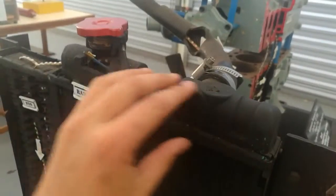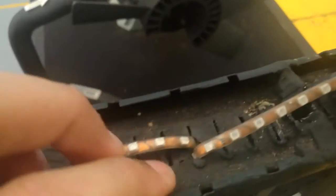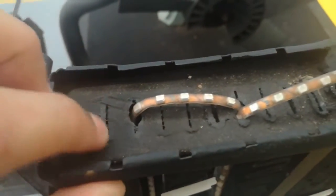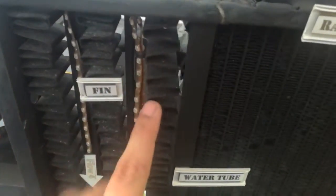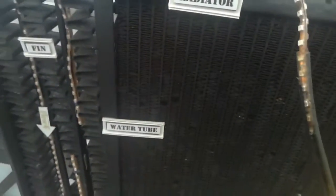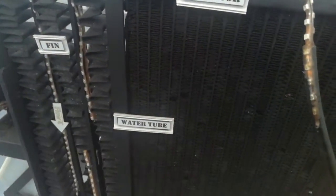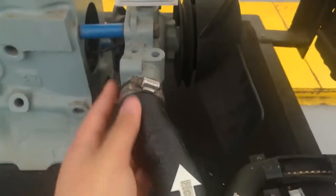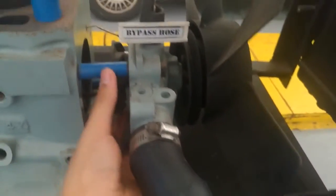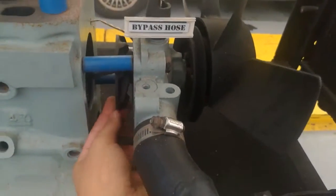The hot water will then flow down to the lower tank of the radiator through water tubes. Attached to these water tubes are metal fins, which are used to dissipate the heat from the hot water, and with the help of the engine fan, the water will cool down pretty much faster. The cool water is then transferred back to the water pump through a lower hose. This process repeats during the entire operation of the engine.